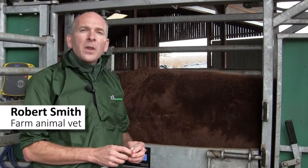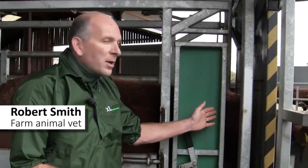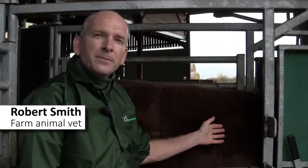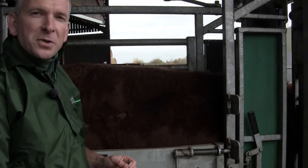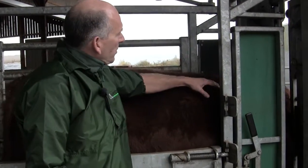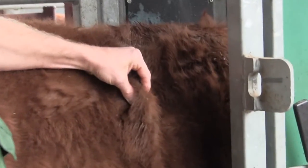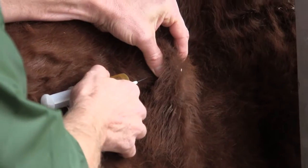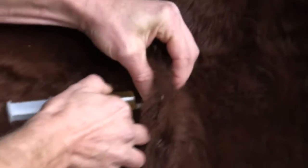Subcutaneous injections in cattle are usually given in the loose folds of skin either in front of the shoulder or behind the shoulder. When giving a subcutaneous injection, what one does is pick up a loose fold of skin at the site, make a tent, and then introduce the needle and syringe through the skin parallel to the body wall.